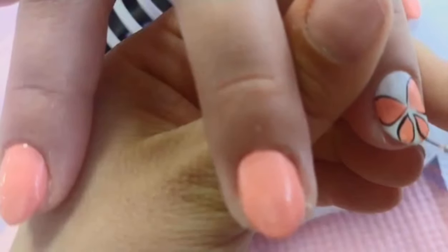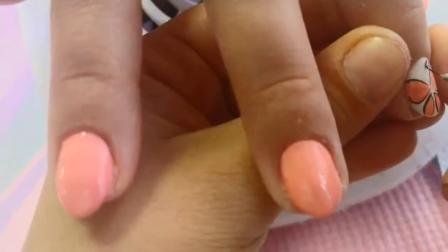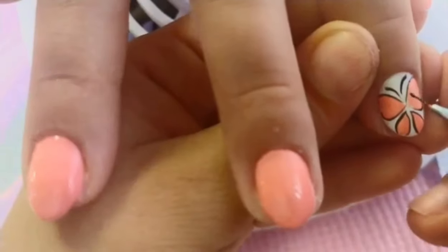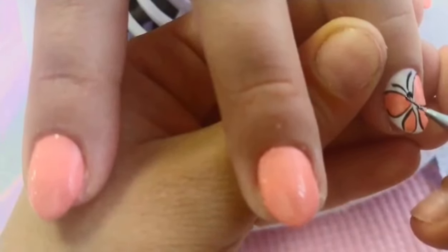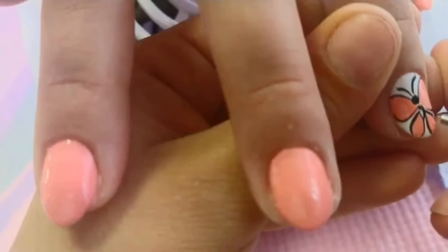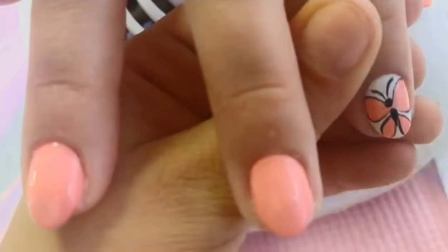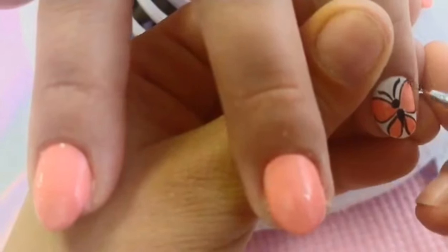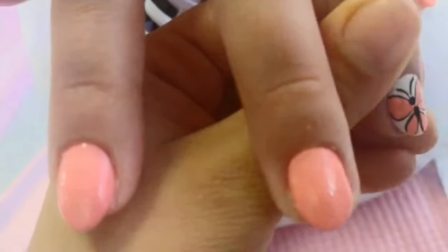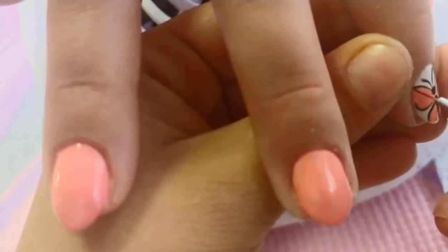Take your time for this step and don't rush. Draw the head and body of the butterfly, then draw the details.